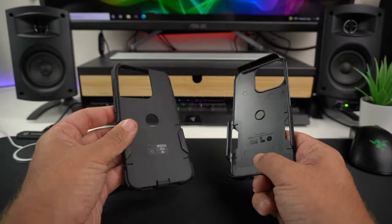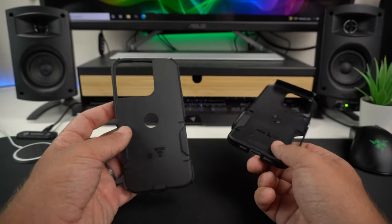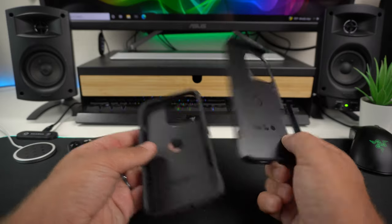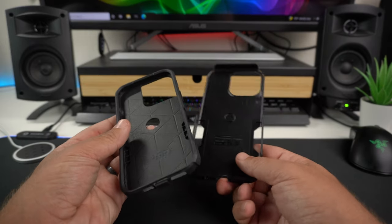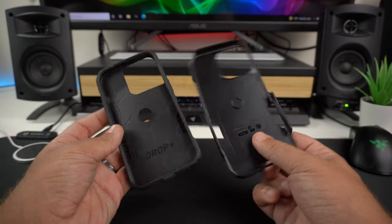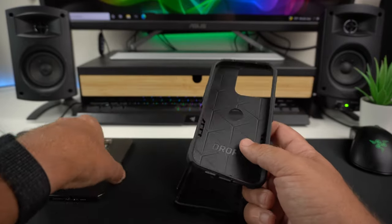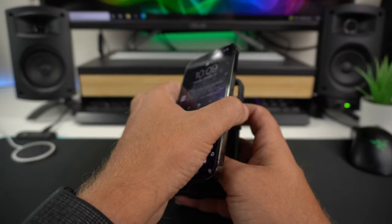It is a dual-layer case, and if you want to pop it apart you can — it's very easy. You have the hard outer shell and then the TPU material on the inside. You don't have to take it apart to put the phone in, but I wanted to show that it's easily separable.